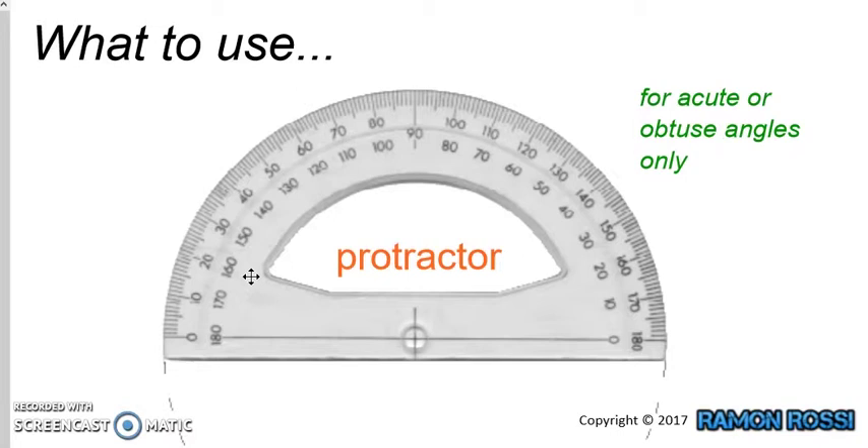With this protractor we can measure up to 180 degrees, because at the bottom you can see there is a straight line. So it goes from 0 all around to 180, which is what a straight line has as an angle. On the outside it also goes from 0 all the way around to 180. So that means I can measure acute or obtuse angles with this protractor.